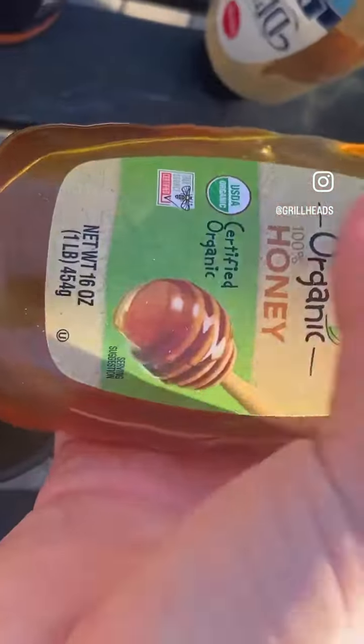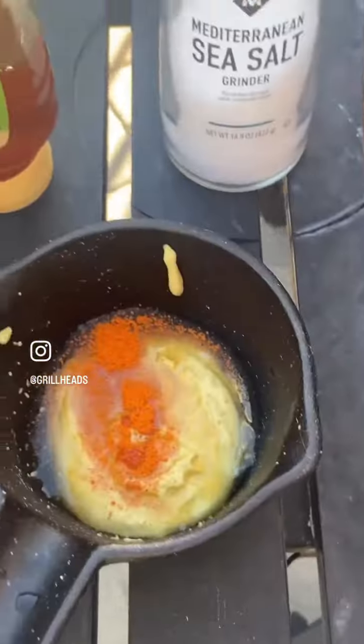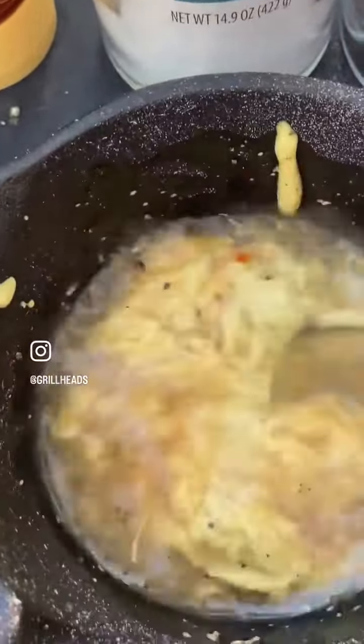We did a homemade honey mustard sauce — a little bit of Dijon mustard, some honey, a little bit of Queen Bee, and we added a white wine. Let's give it a taste — not bad, not terrible, better than honey mustard. Add a little bit of salt and pepper.